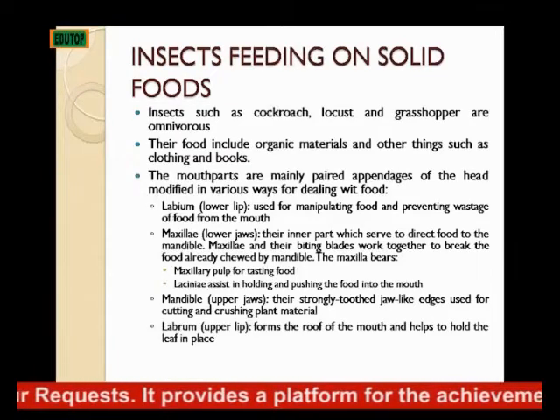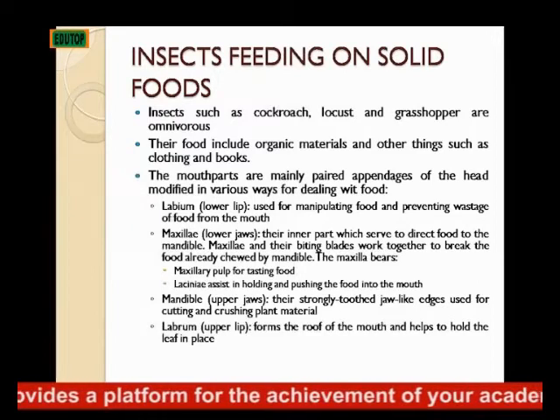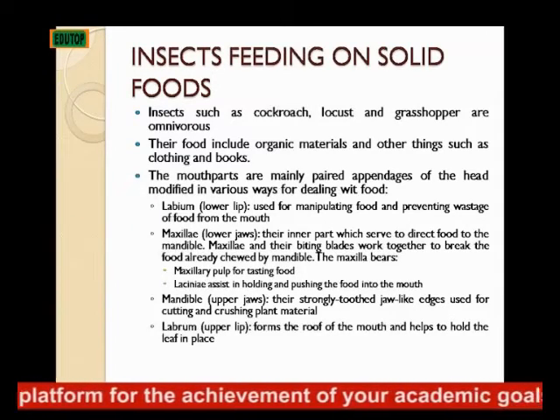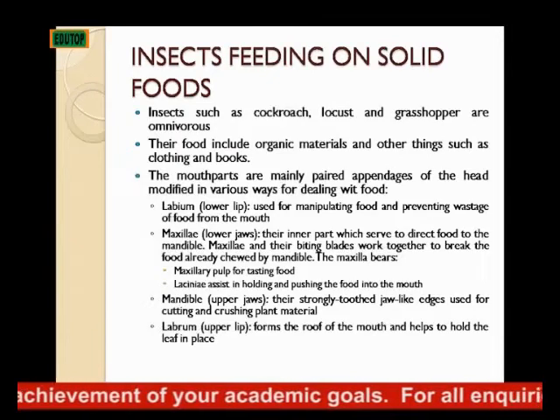The maxilla is used for tasting food, and then the lacinia that assists in holding and pushing the food into the mouth.